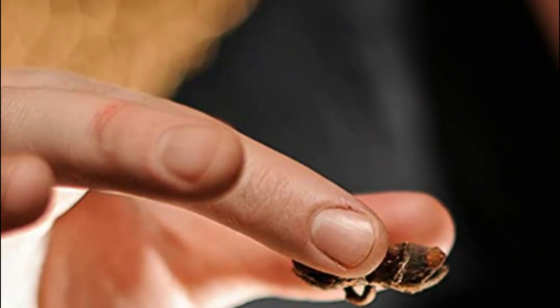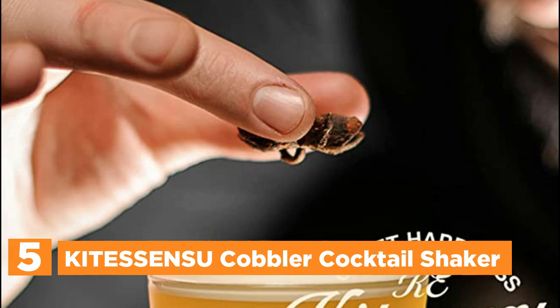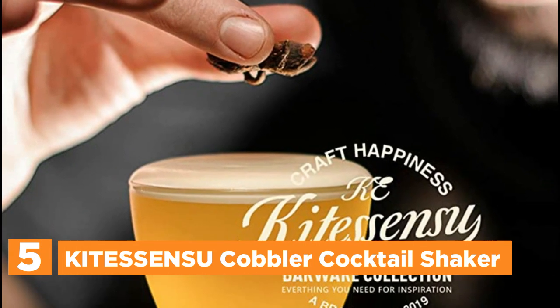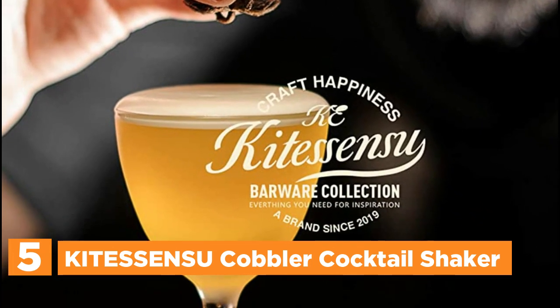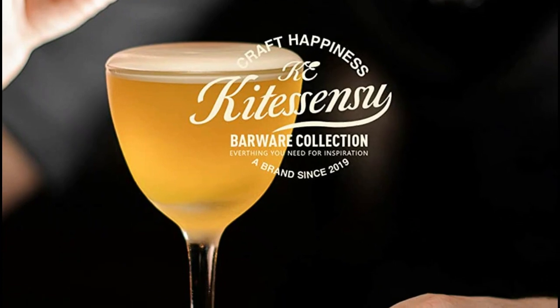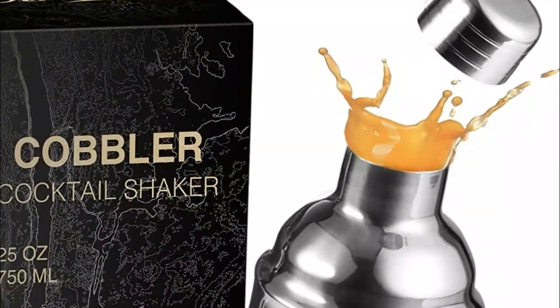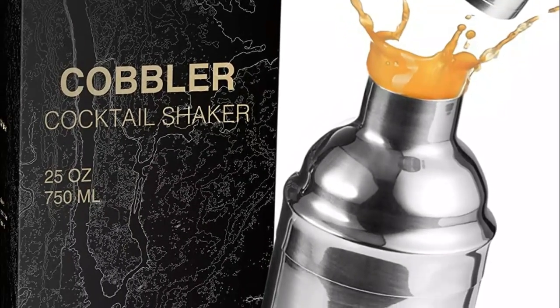Starting our list at number 5, the Kitasensa Cobbler Cocktail Shaker. The Kitasensa Cocktail Shaker boasts a highly leak-proof design that will allow you to effortlessly prepare shaken or stirred cocktails at any given moment. This cobbler shaker is a classic 24-ounce three-part set consisting of a metal tin, strainer, and a precisely measured cap of 1-ounce. With ample space inside, it can hold 2-3 servings of your favorite cocktail.